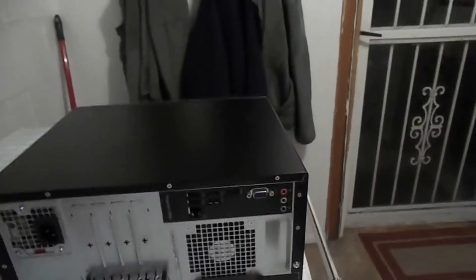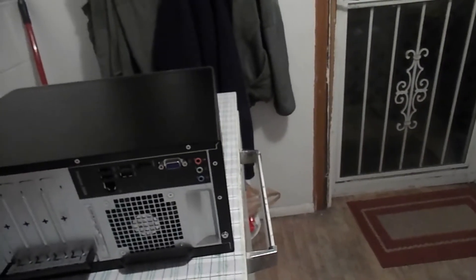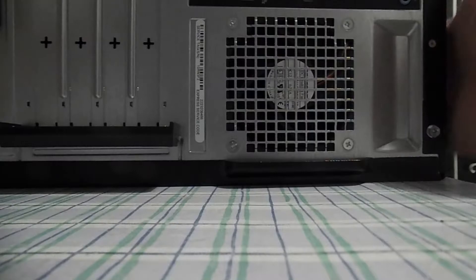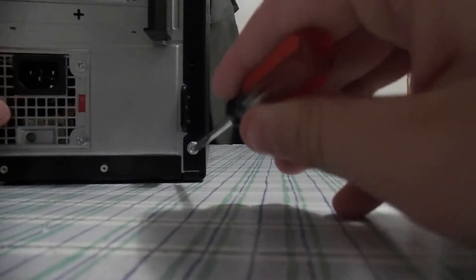Now that you have the computer on its side — actually, no, don't do that. Leave it upright for the time being. Now, you can see there's a screw here.